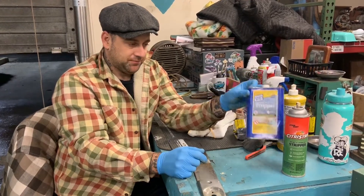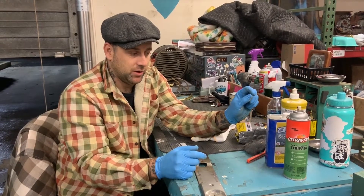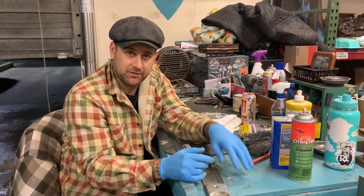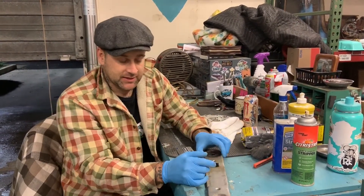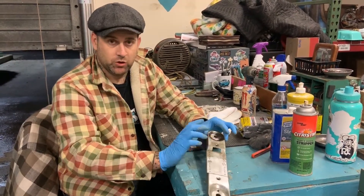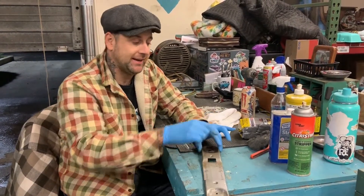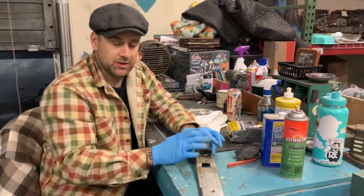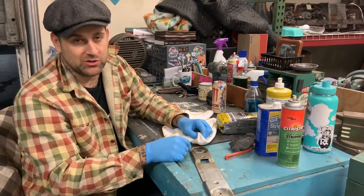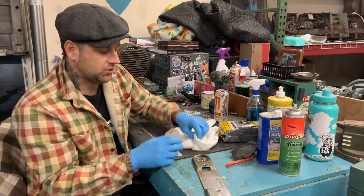This is a heavier duty version called Clean Strip that comes in a spray bottle — that stuff will burn your hands real bad so keep your gloves on. Either way, whatever you use, put it on there and let it sit for about five minutes. It's meant to be paint stripper but it works wonderfully on surface rust — it's not going to harm your chrome but it will eat the rust and break it down. Then you take your polishing tools and polish after you wipe it off, because the stripper will act as a lubricant and won't let the compound polish.